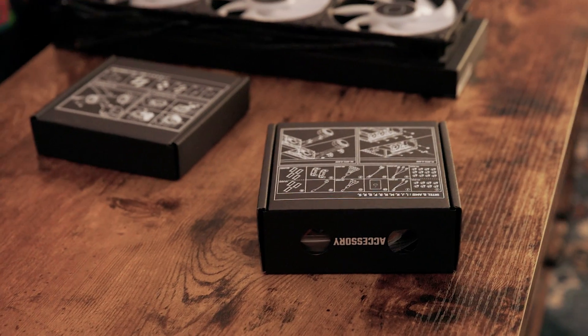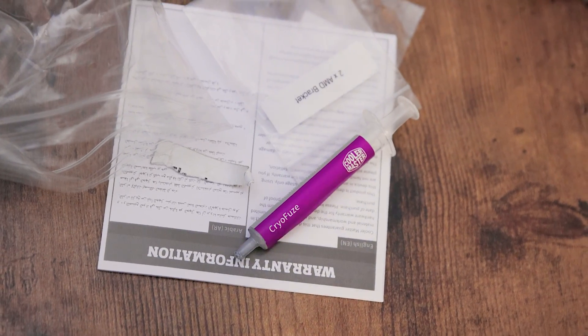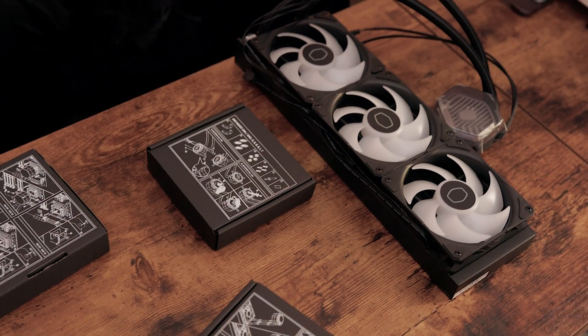So here are our accessory boxes for both Intel and AMD. We're going to be using AMD. This is the Intel socket, this is the AMD socket, and then this is just accessories.